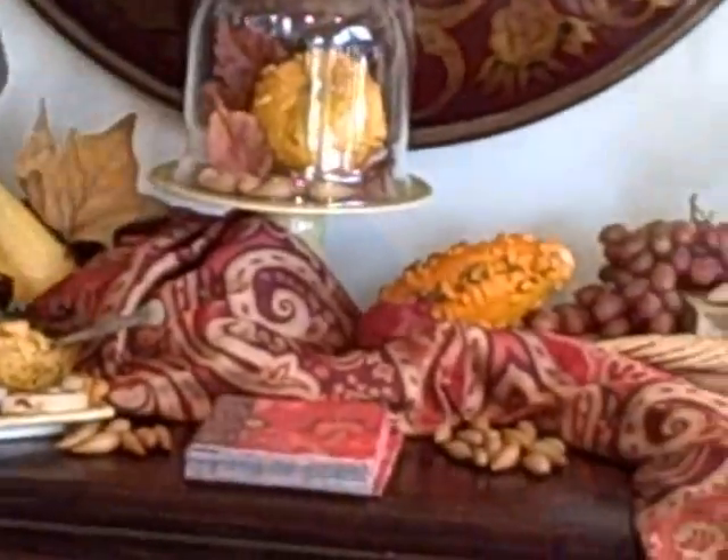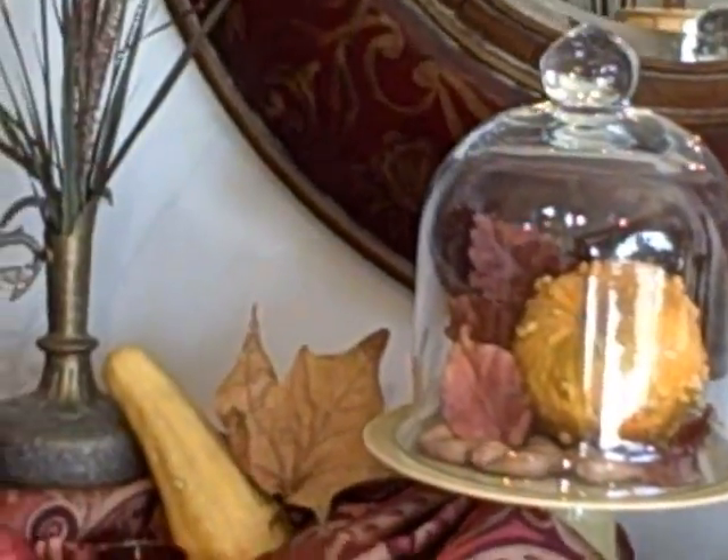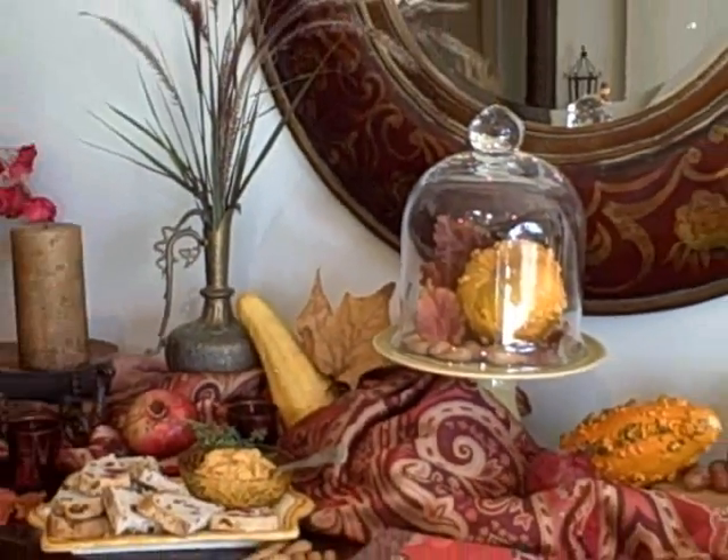Then you move down — you have to have a focal point. So this year I did a holiday dome for the fall season with acorns and squash and some leaves I found out in the yard.